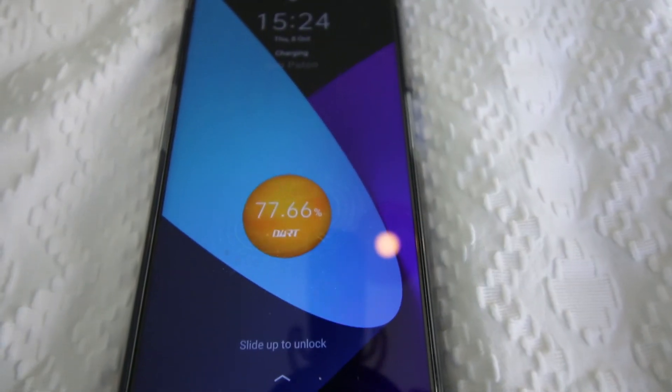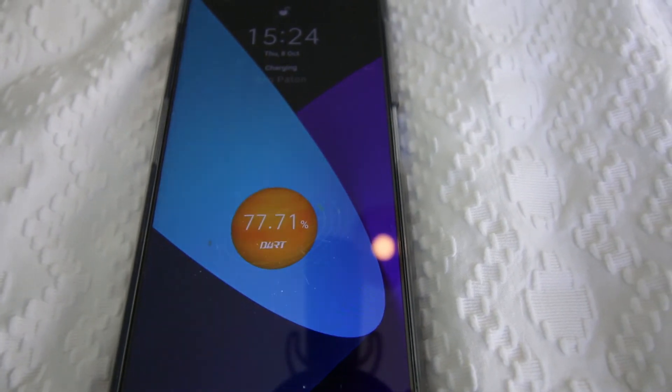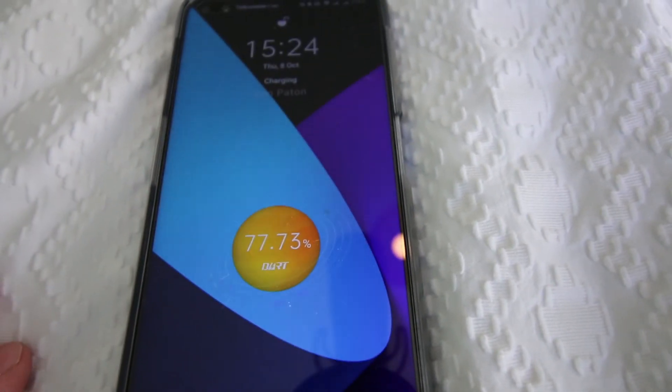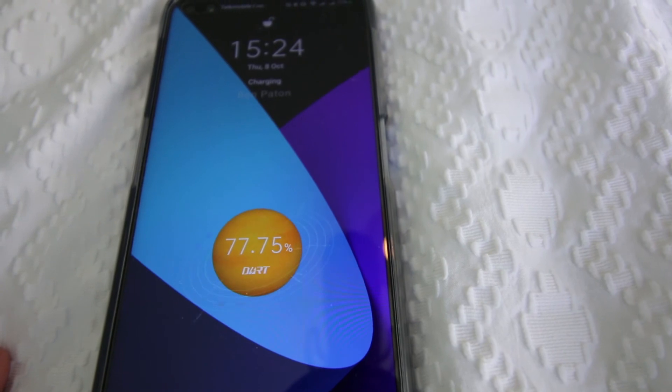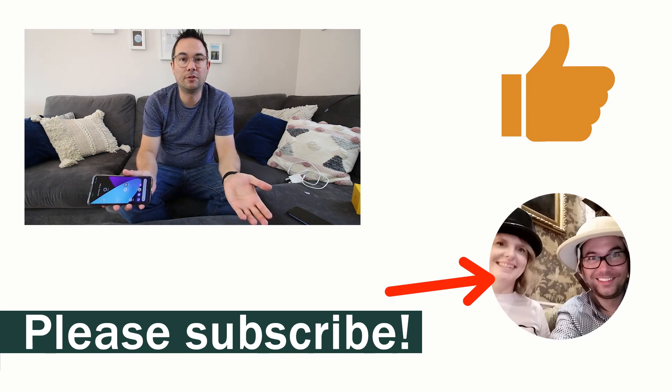The best thing about the Realme phone is the Dart charge - you can see how quickly it charges, see how those numbers tick up. If you like this video please give it a thumbs up, and if you'd like to see more from me please subscribe to the channel.